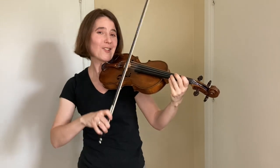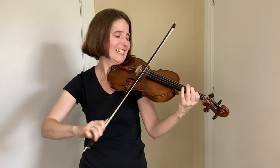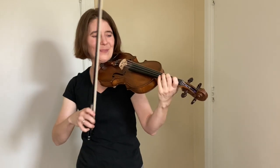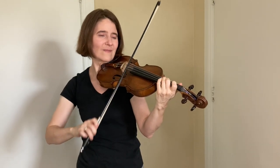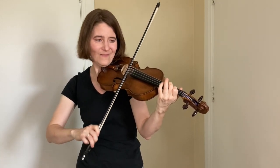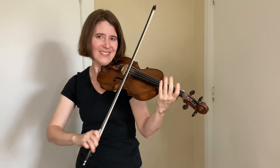If you're new to fiddle, it might be easiest to have the melody on the higher string, as in Turkey and the Straw. But you're going to want to be able to put the drone on top, like in Boilum Cabbage.